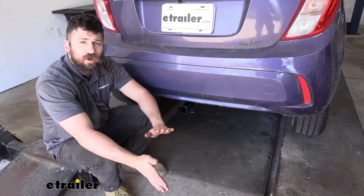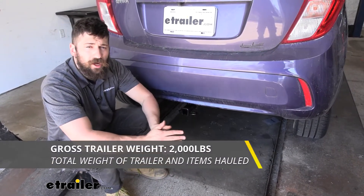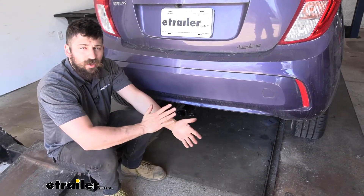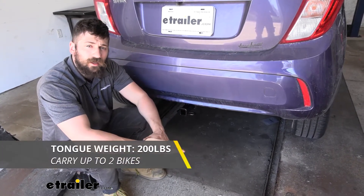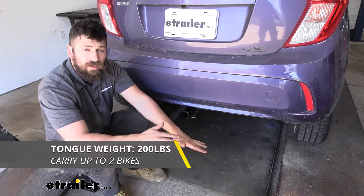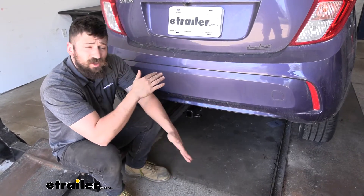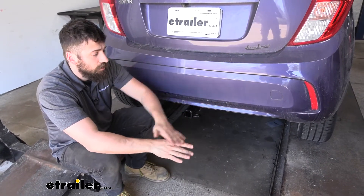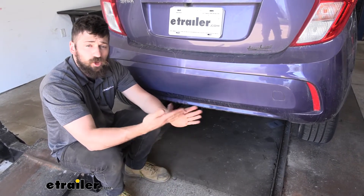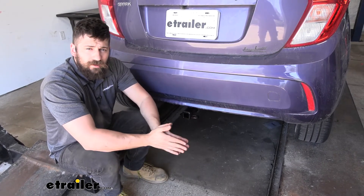Now if we do want to tow, we are going to be limited to 2,000 pounds for the gross trailer weight rating, which is the amount we can pull on our fully loaded trailer. We're also going to have a 200-pound tongue weight rating, which is the downward force on the receiver tube. Keep in mind these are just ratings for the trailer hitch, which is tested separately from the vehicle, so you'll need to verify in your vehicle's owner's manual what the towing capacity is and go by the lower of the two rated components.